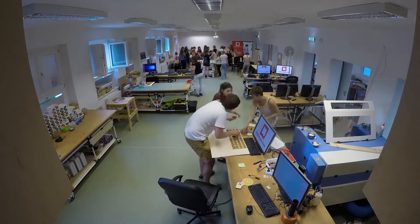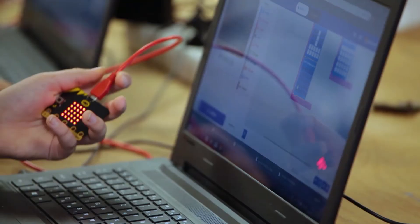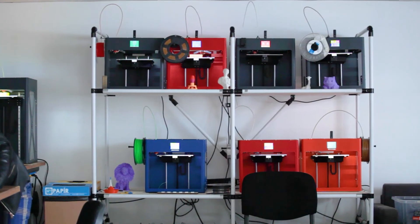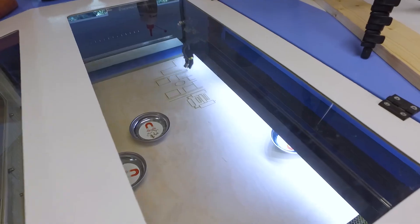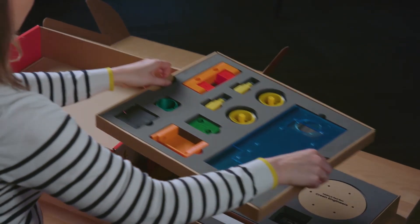If you have a science lab, STEAM lab or makerspace at your school, you probably already have the STEAM equipment you need, like microcontrollers, 3D printers, hand tools or a laser cutter. Maker's LED Boxes are specifically designed to use these tools in a meaningful way.